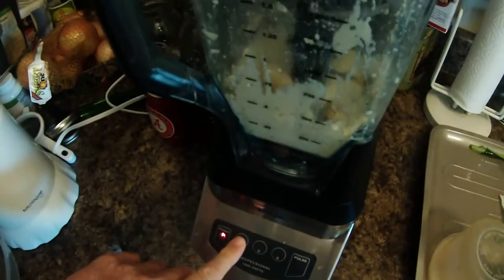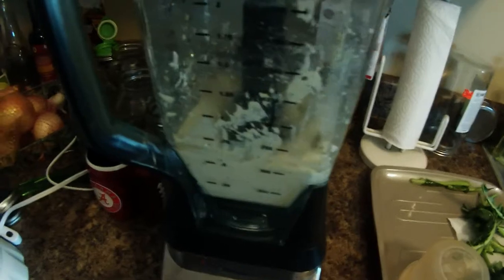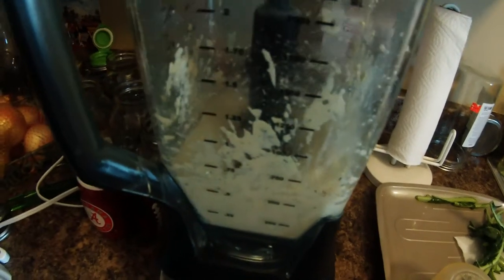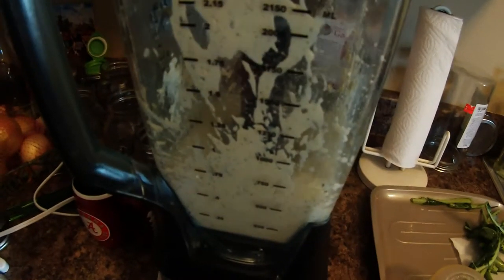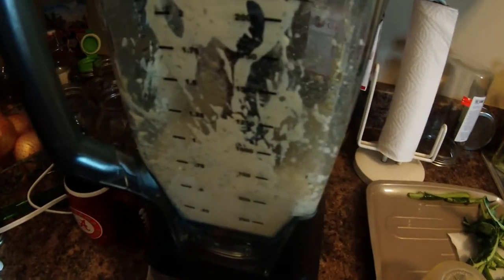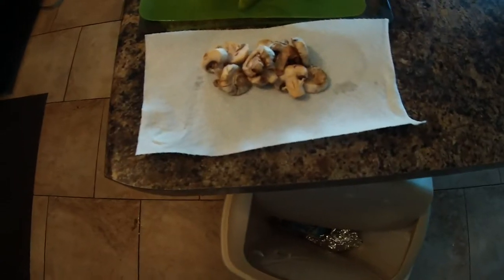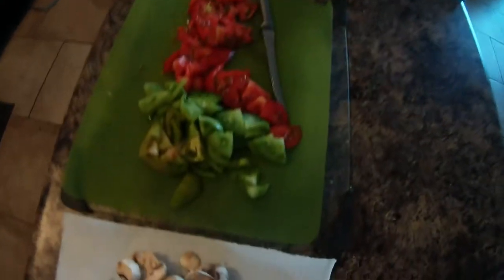We've blended up the garlic in there, and I think we need to add some vinegar. We've also added some mushrooms to our green tomatoes, red tomatoes, and okra. We added a little bit of vinegar to our ranch dressing — that's what it needed.